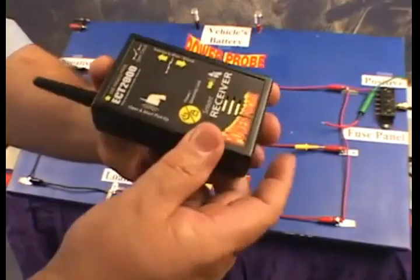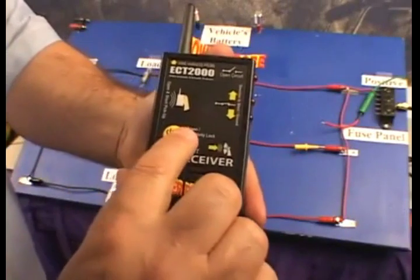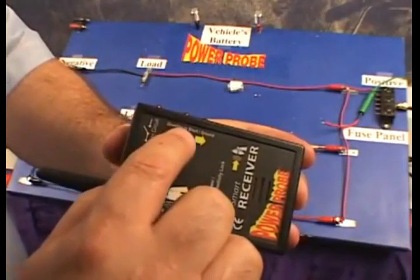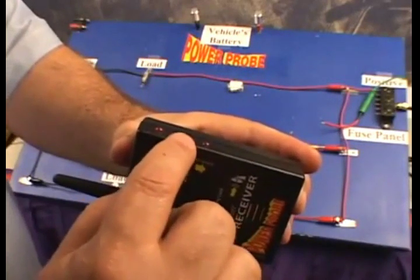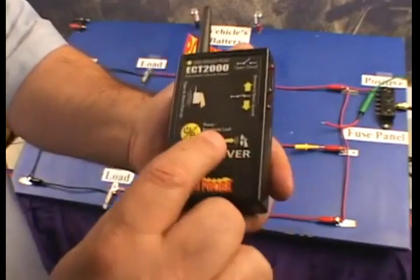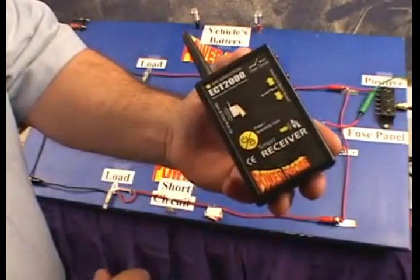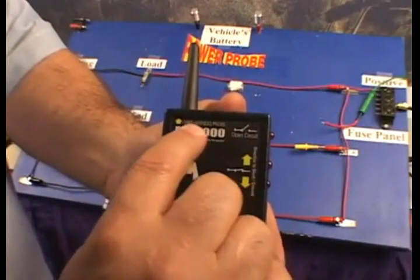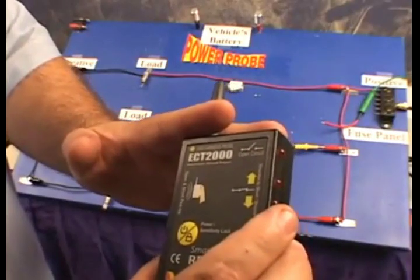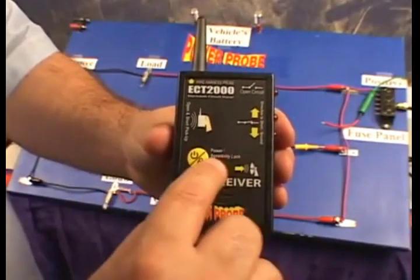The smart receiver picks up the transmitted signal that the transmitter is sending down the circuit. It picks it up by holding the open and short pickup parallel to your wire. It has a power sensitivity lock button, a speaker, and direction-to-short indicators which show you the direction to the short or ground. It has an open circuit indicator which illuminates when the receiver is detecting an open circuit signal. It also has a wire harness probe that allows you to get into a wire harness that may have a signal shielded deep down inside of it.